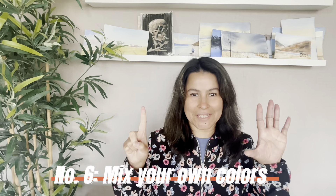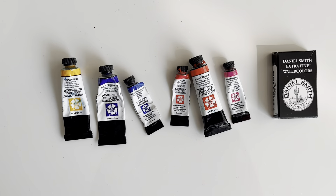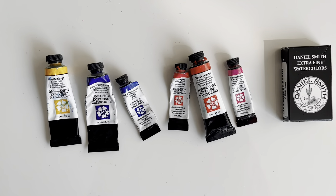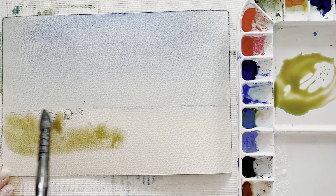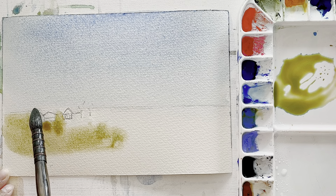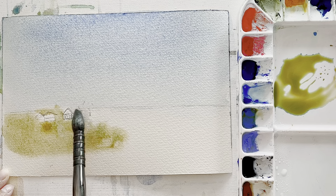Number six: mix your own colors using primary colors. When I started my watercolor journey back in 2020, I used Daniel Smith's primary color set for six months. This helped me learn how to mix colors and create harmonious paintings.